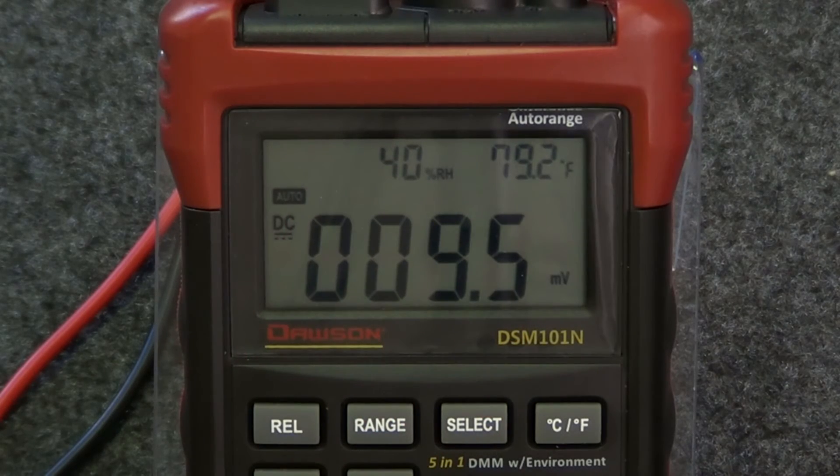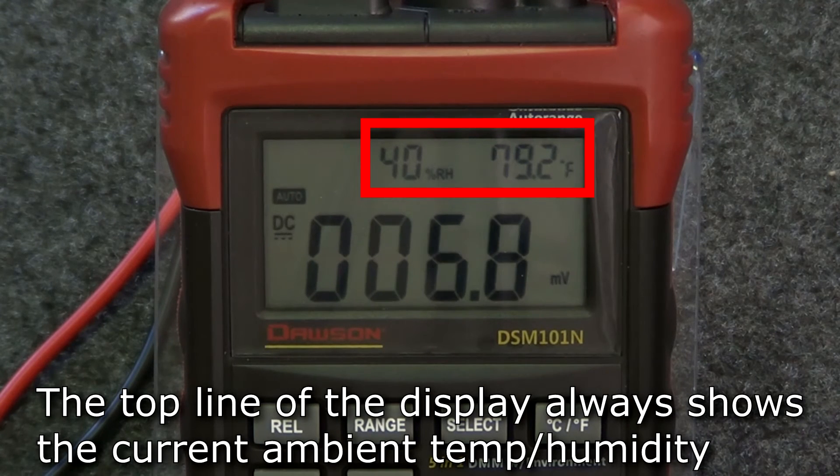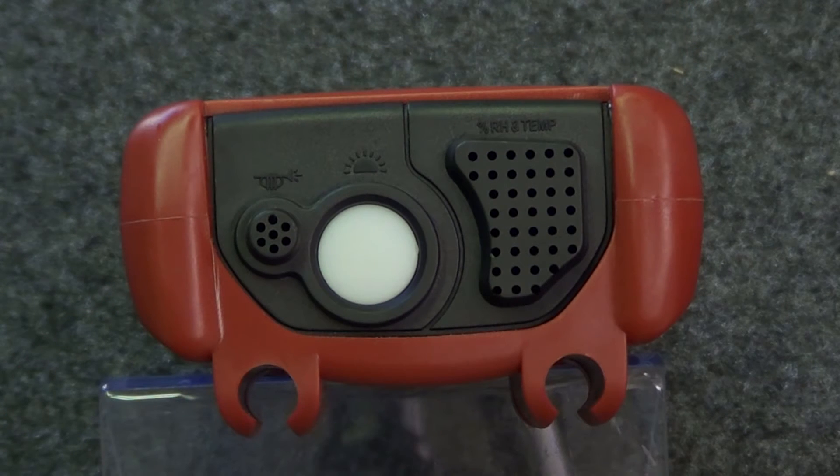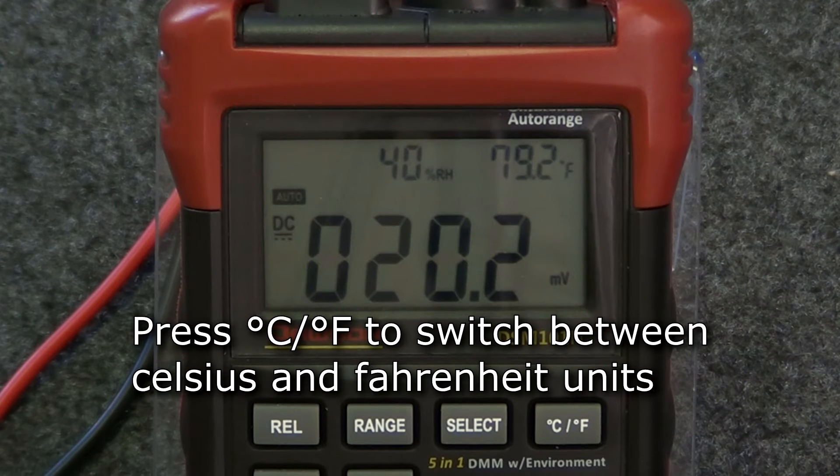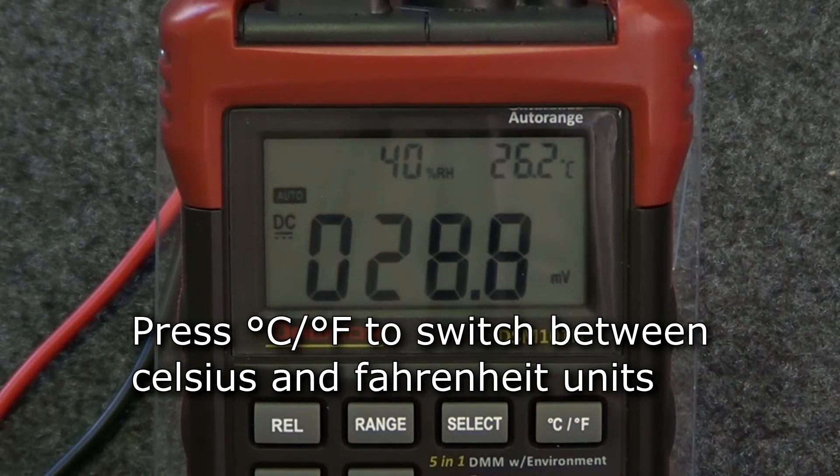Now let's move on to the environmental tests. In all modes, the upper portion of the display shows the current environmental temperature and relative humidity. The meter's environmental temperature and humidity sensor is located on the top of the meter. You can switch between Celsius and Fahrenheit units for the temperature reading by pressing the CF button.